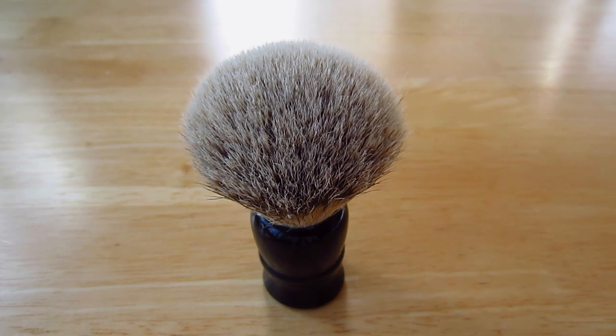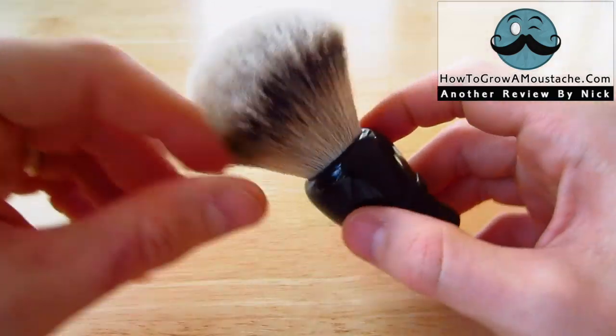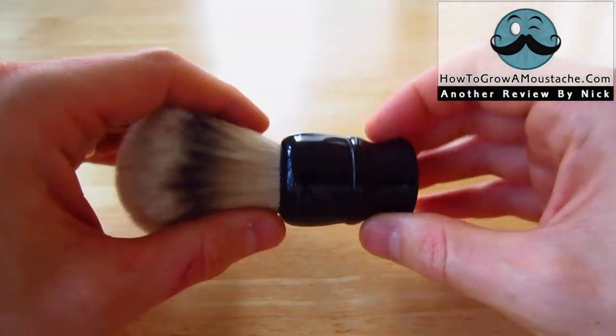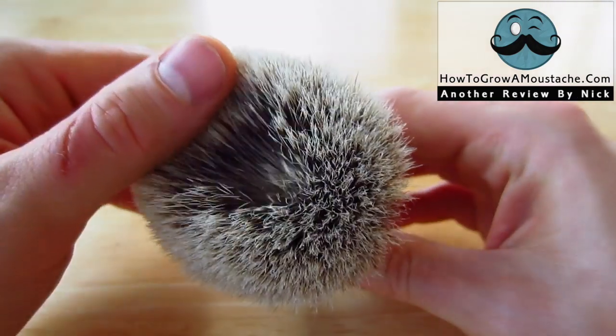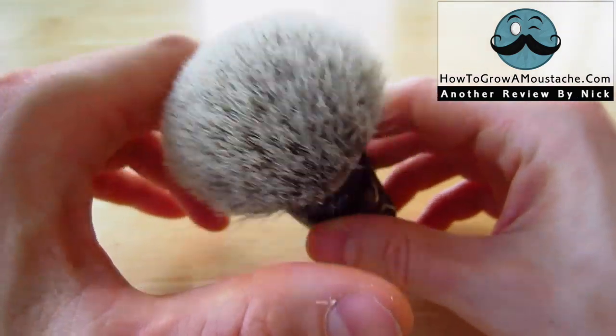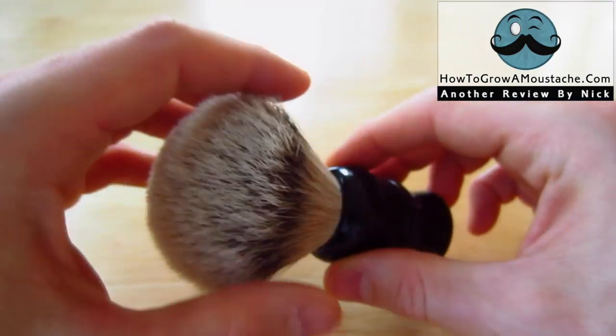This is the Silver Tip Badger Hair Brush from Whip Dog. This is a 24mm silver tip knot set in this black resin handle. The amazing thing about this brush is that it was only $26 — I think it's $30 now he sells these for. But this is a Silver Tip Badger Hair Brush.